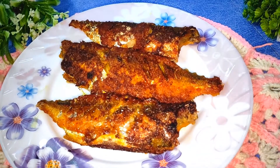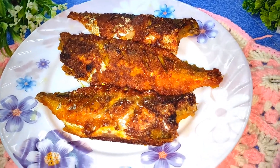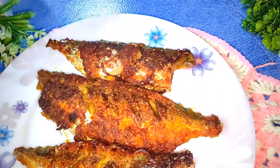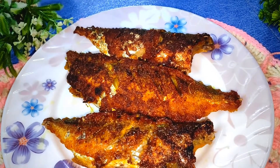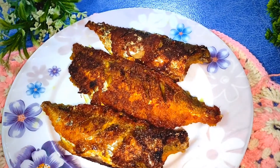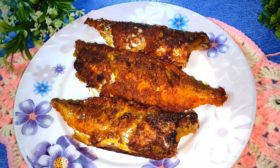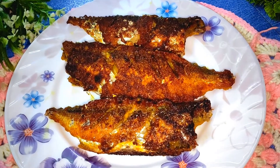Hello everyone, Assalamu Alaikum, welcome back to my channel. Today I am coming to you with a very nice recipe called fish fry. You can take any fish that you want. Before starting the video, if you are new to my channel, don't forget to subscribe so that you get every video.